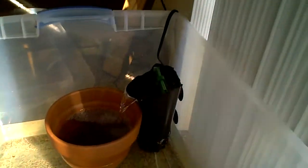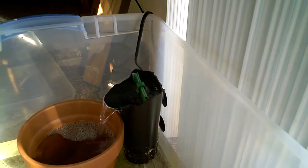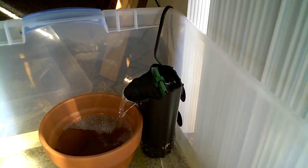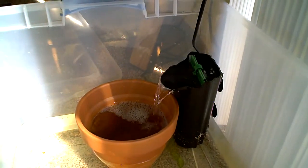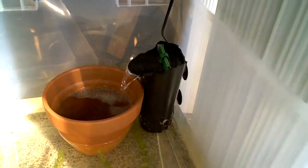I got a little internal power filter there in the corner, getting some aeration going in that pot. And then I got this platform here — it's for turtles, so hopefully this will make them feel more at home. Then I got some hornwort from the river in there, and hopefully he'll be more happy.